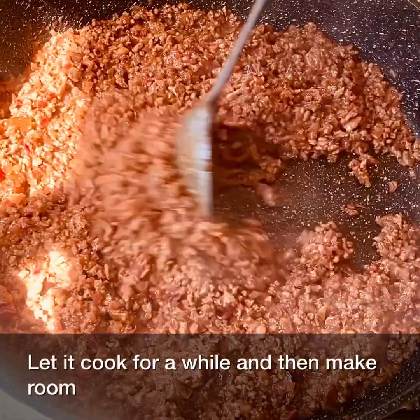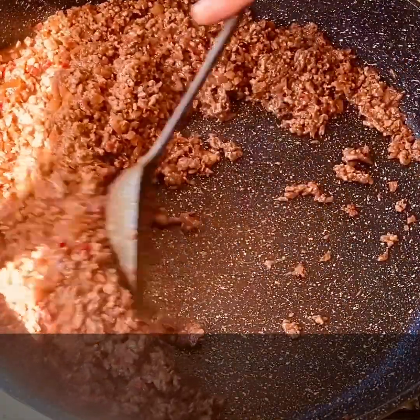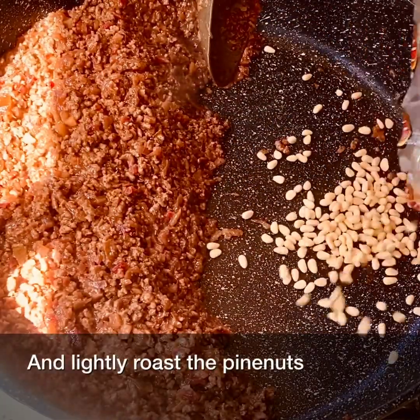Let it cook for a while and then make room, and lightly roast the pine nuts.